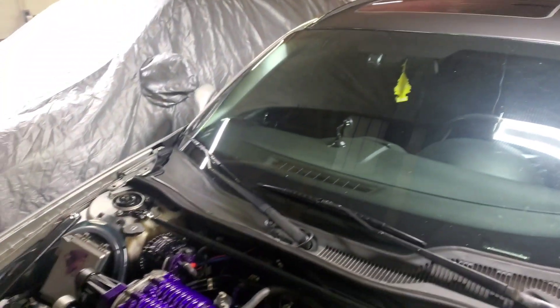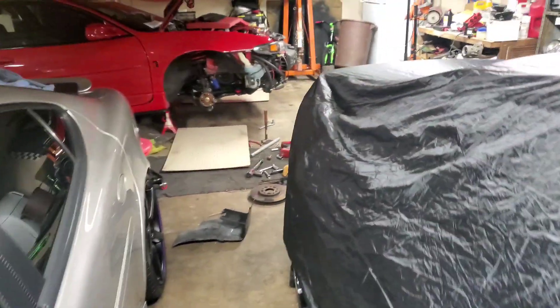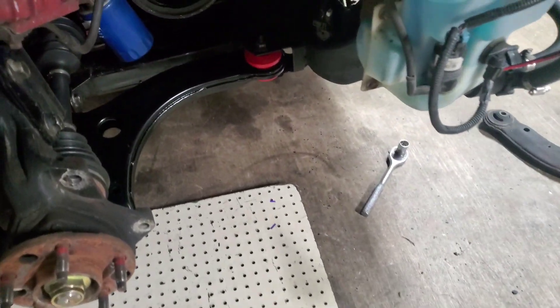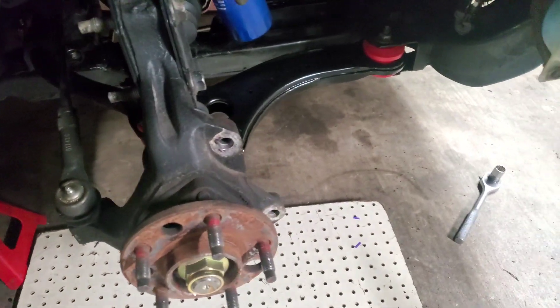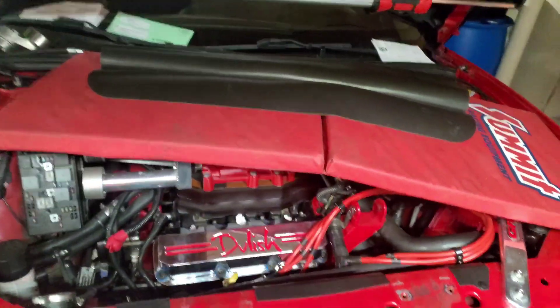Got the strut bar on the car done — that's out the way. I've been working on the car so we got the cradle bushings done, I got the control arms done on this side. I got the other side to do still, but I also went and did the compression check, compression test, and the valve seals — everything cleared out, that's all good.